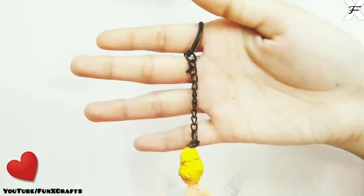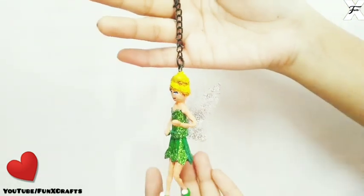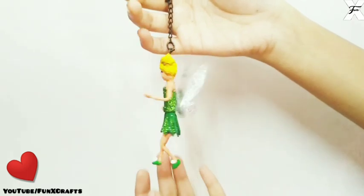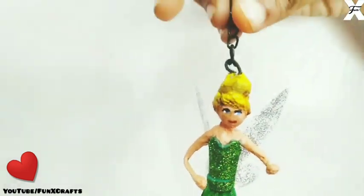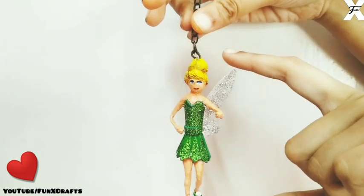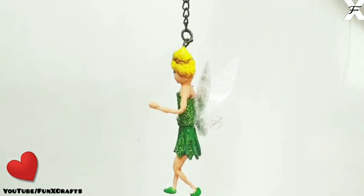If you want to make something like this — any tinker fairies or princess dolls — you can surely use this method. I hope you liked my video. If you did, please give it a thumbs up and subscribe to my channel, and hit the bell icon so you get notified whenever I post a new video. Till next time, bye!